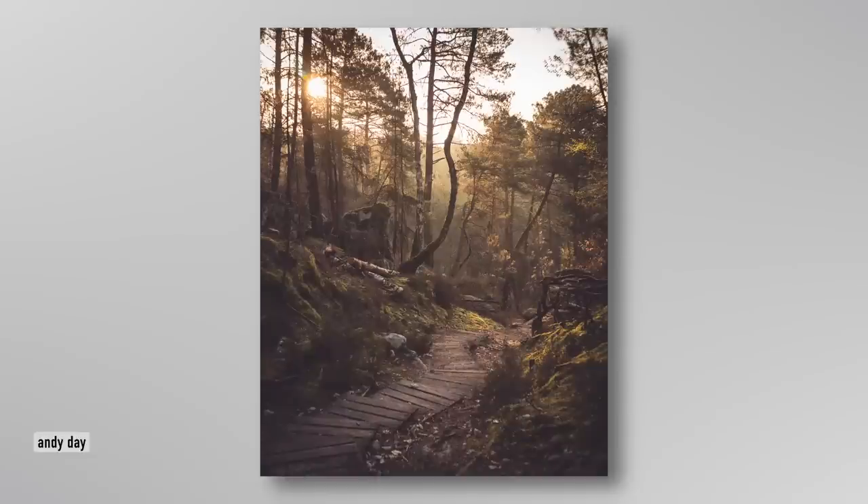Whereas when I look at photographs done by a lot of modern landscape photographers — where everything is super sharp, going back to Group F64 and that tradition — they don't invite me to explore the photograph. I can look at an Ansel Adams print and go, oh, those are lovely tones, that's very precise. But it's very sterile.